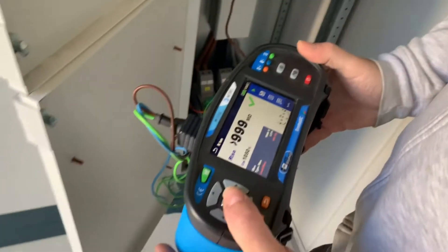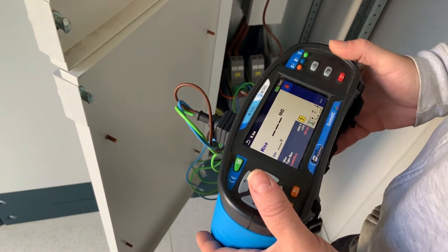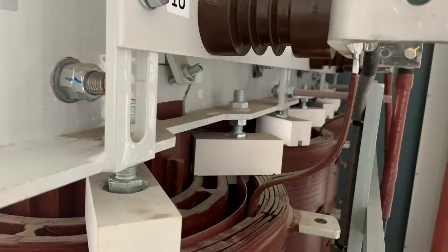We're looking for in excess of 999 mega ohms on each phase, which it is. Once we're happy with the board we then proceed to do the final visual check of the transformer.